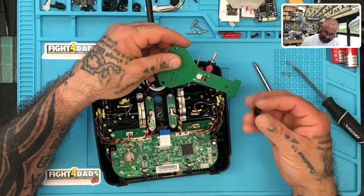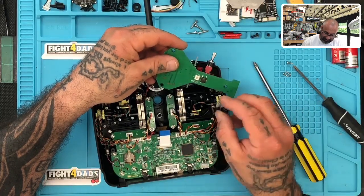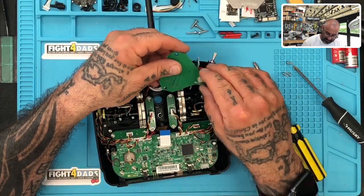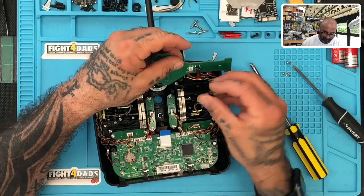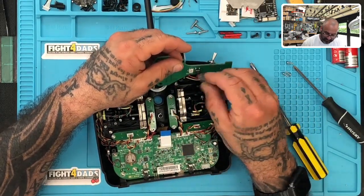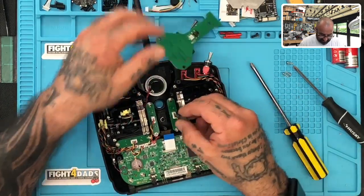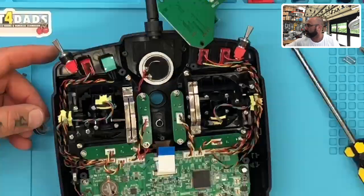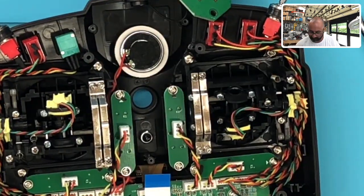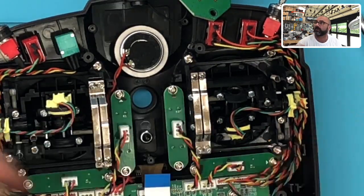Let me see how this is supposed to attach, because what concerns me is why it even popped off to begin with. It looks like it has two pieces that are going to hold. I just want to see the best way to put this back in so it doesn't happen again. I see — up here is where it goes, right on these two dots. So you're going to see these two little pieces right here, and it just looks like this was supposed to stick on there, but it didn't.